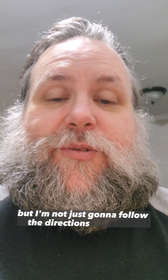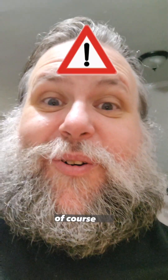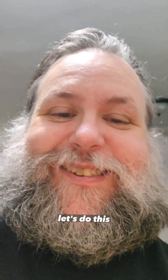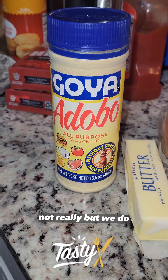But I'm not just going to follow the directions on the box. That's dumb. Of course not. Let's do this. This is what you're going to need. All Broke People have this. Not really, but we do.